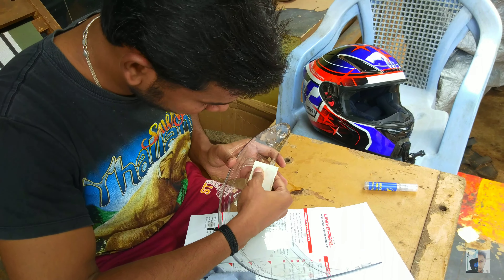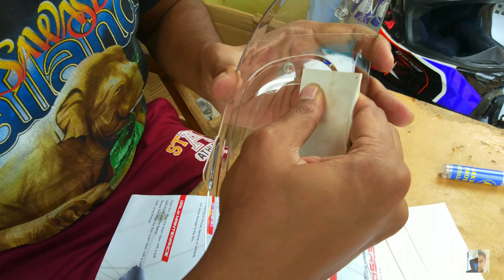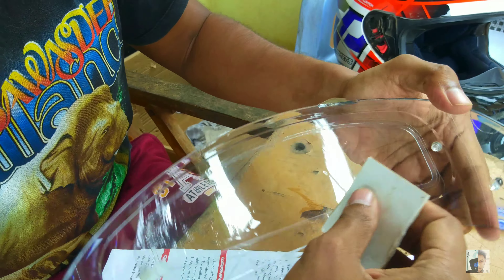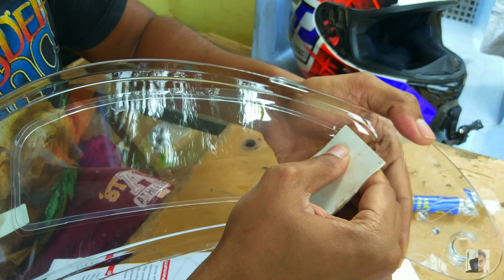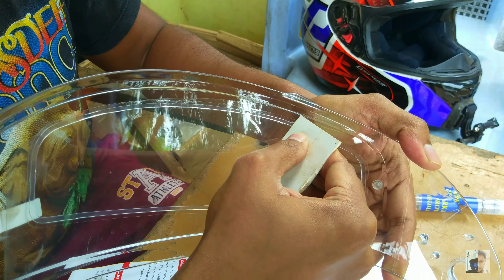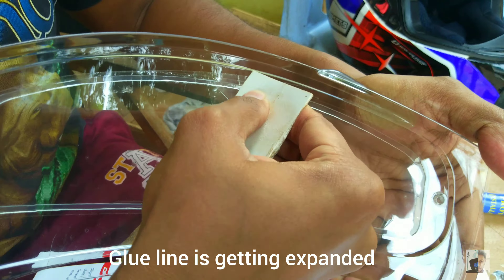I will expand it carefully across the visor surface. Let's see — I'm going to smooth it out and get it to rest flat.